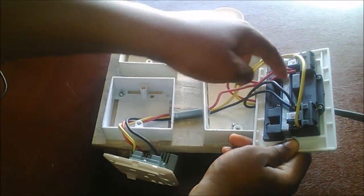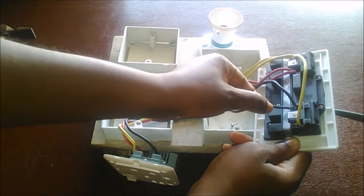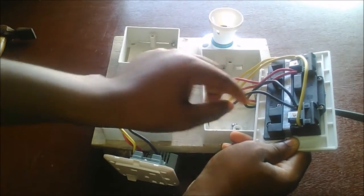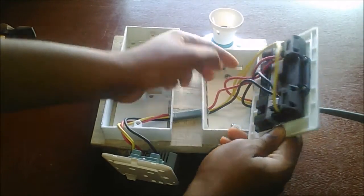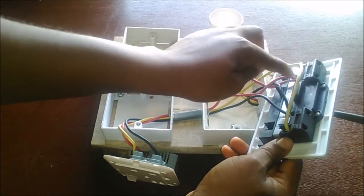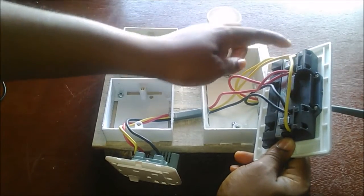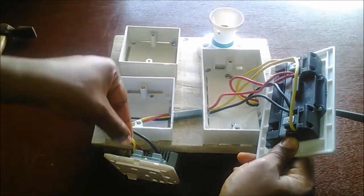This is where the earth is connected, this is where your neutral is connected, and this is where your live is connected. Since we are connecting this socket to the other socket, we tap neutral to neutral, positive to positive, and earth to earth — everything connected together. The neutral for this socket comes in here, and the power source neutral also comes into here.